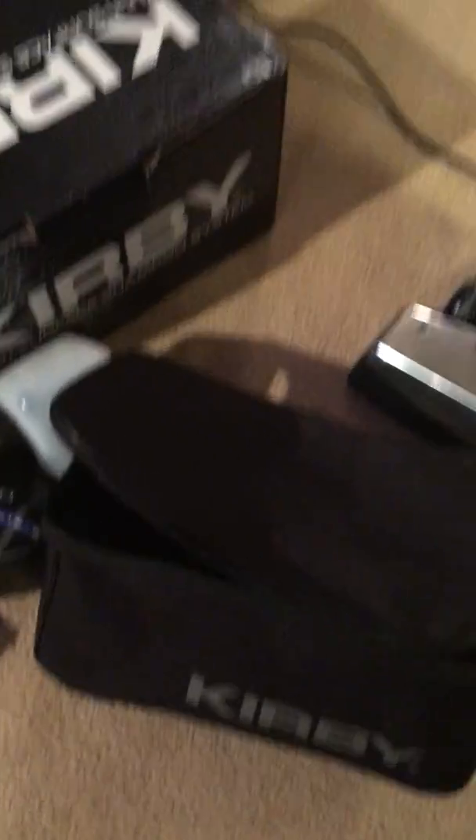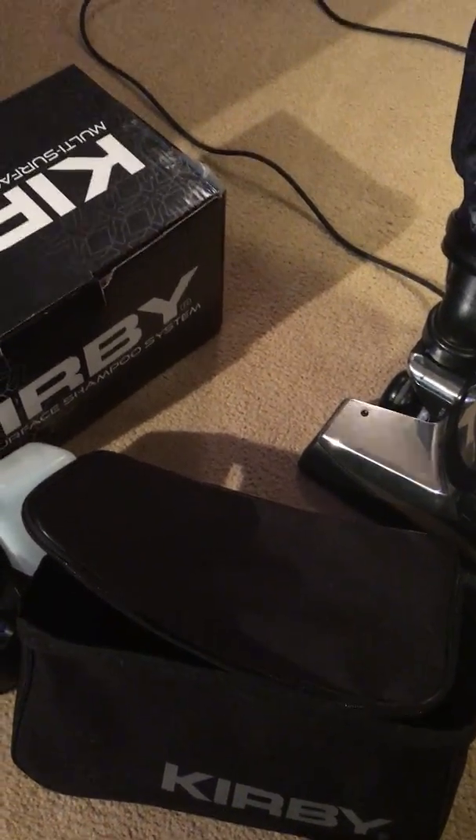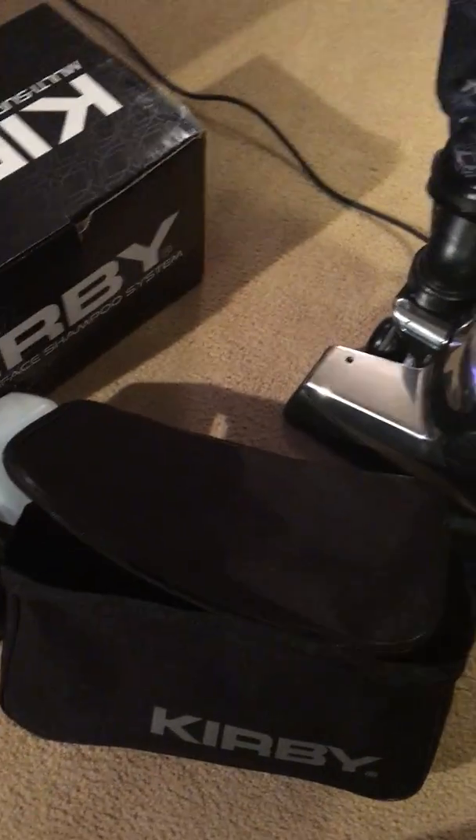I took the storage bag on the back — I mentioned on the last video I did on this Kirby, I don't like this back situation, but the tools in it are fine because it takes up less space. Honestly, I like the hard carry case better because everything had its own little hole. The hose is the same.